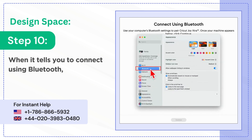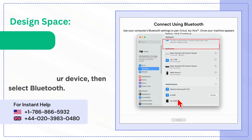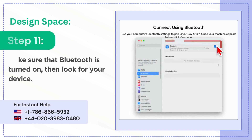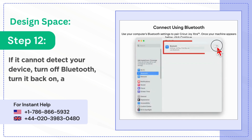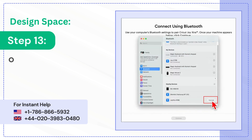Step 10: when it tells you to connect using Bluetooth, navigate to settings on your device, then select Bluetooth. Step 11: make sure that Bluetooth is turned on, then look for your device. Step 12: if it cannot detect your device, turn off Bluetooth, turn it back on, and see if it can detect your device.